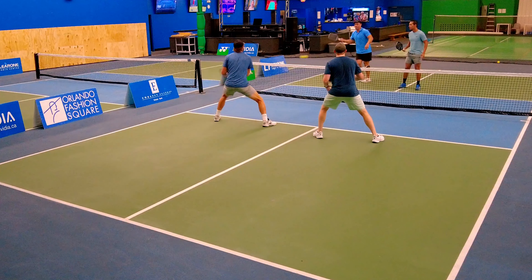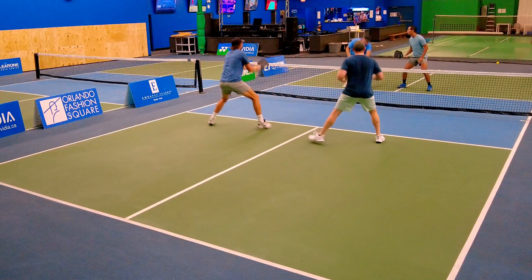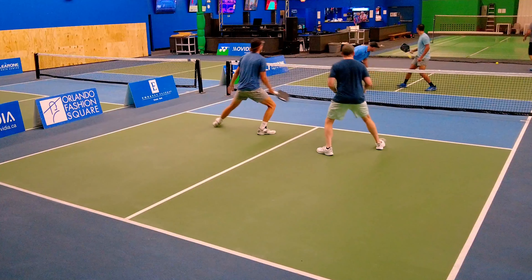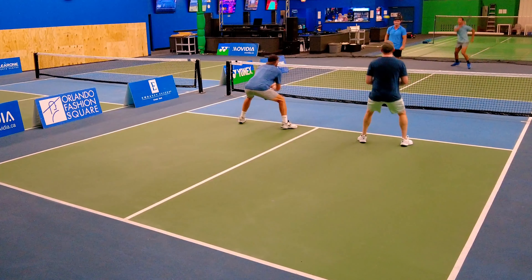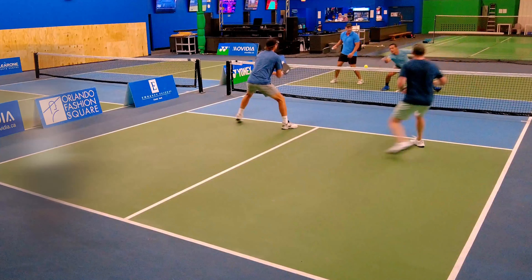Lots of times if you speed it up hard it's going out, so keep that in mind — let out balls go. If it's high, let it fly. Now check this point out.